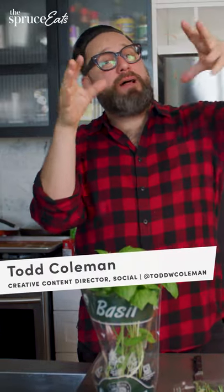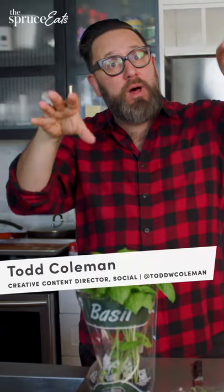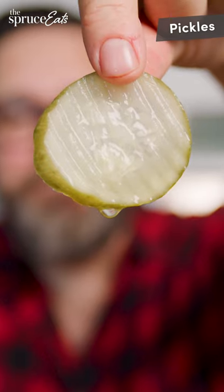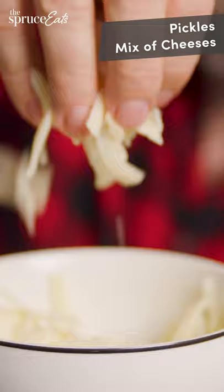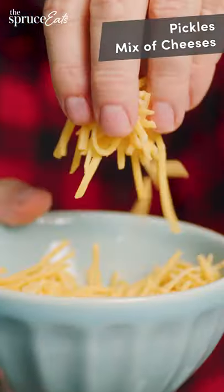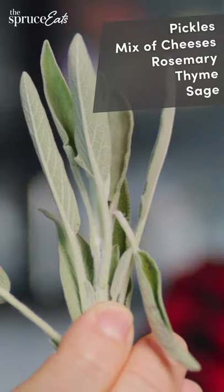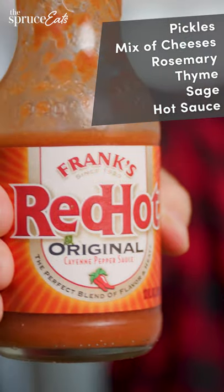We're going to try the TikTok legend loaded waffle using the turquoise mini waffle iron. We're gonna put some pickles inside, a mix of cheeses — we have some cheddar — and here we have some rosemary, thyme, and sage. I'm also gonna throw in some Frank's Red Hot.